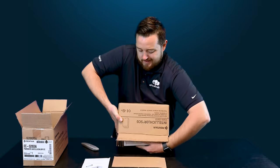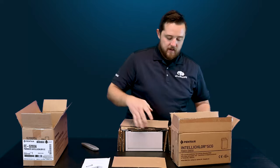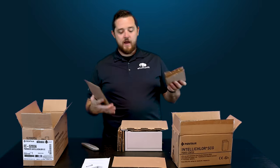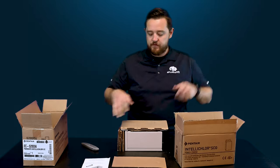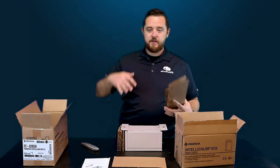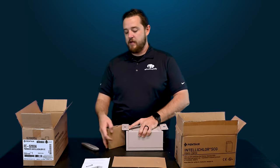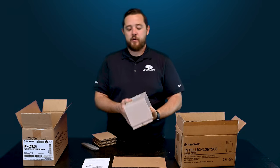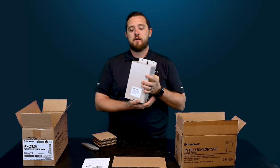Be gentle as I slide this out. As you can see, they do add a lot more additional packaging to make sure nothing moves around or rattles, because this is the case that gets mounted out by your pool equipment. They try to make sure it stays as pretty as possible for you so that you don't have any scratches or dents on it.